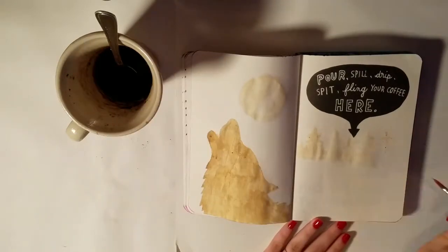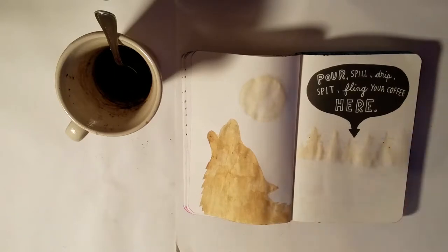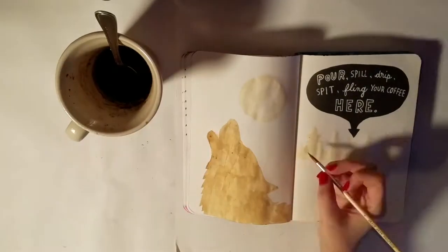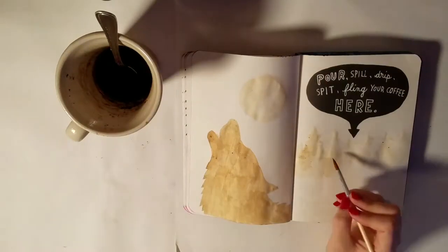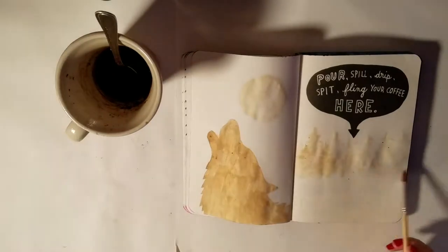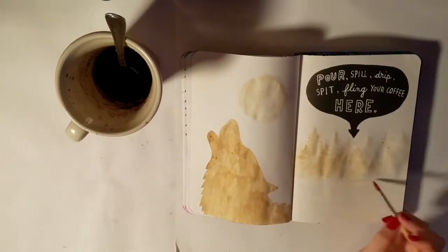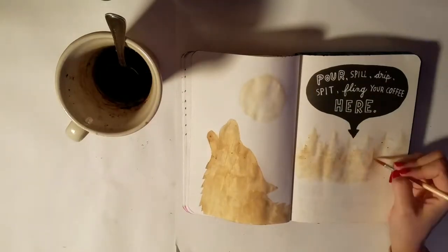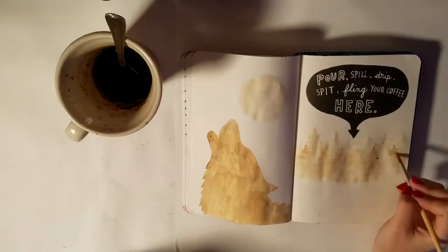On the right side it's sort of a forest scene — just a bunch of little pine trees. I decided to go with the wolf mostly because my boyfriend really loves wolves and he also really loves coffee, so it was a good way to combine those two things, and he did really like this page when I shared it with him.